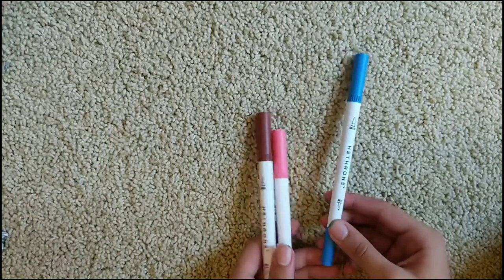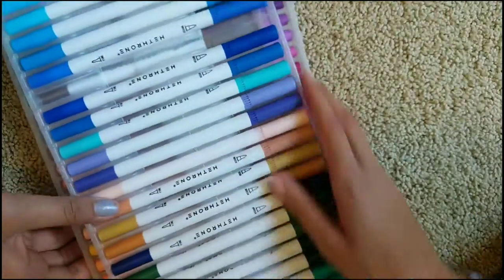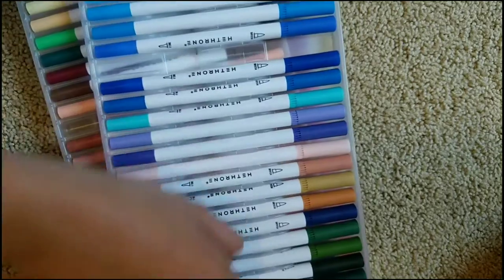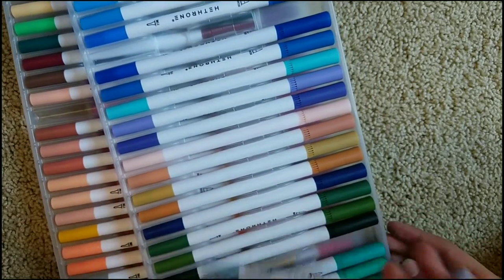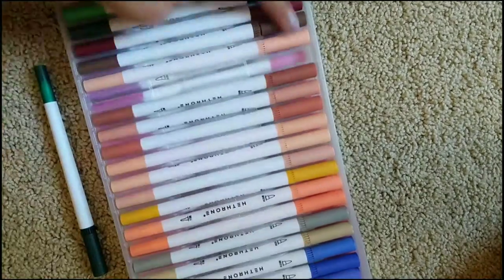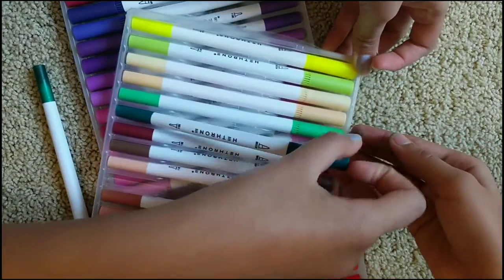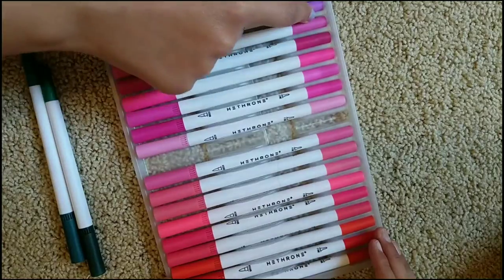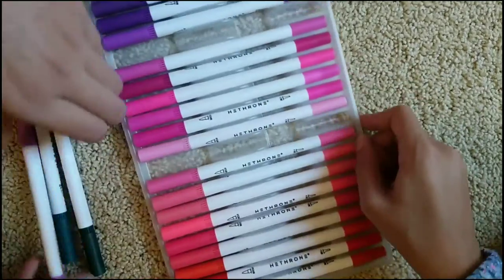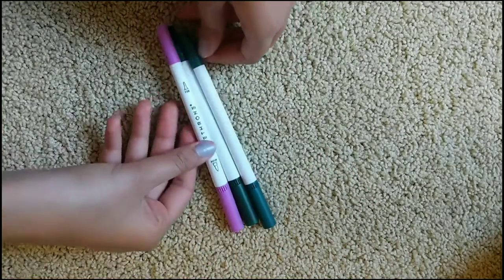Now it's my turn. The first color I got was this dark green. The second color I got was another dark green — very hard colors. And the last color I got was this purplish pink. That's purple. So here are my three colors: two dark greens and one purple.